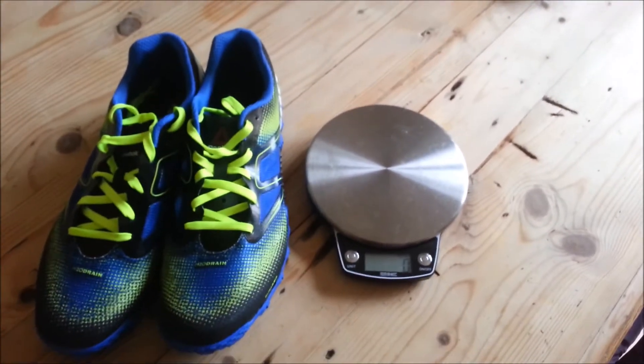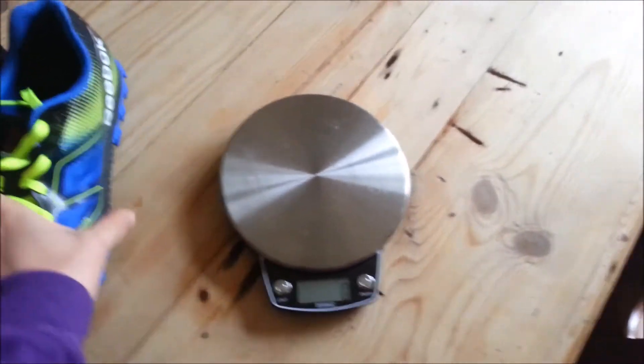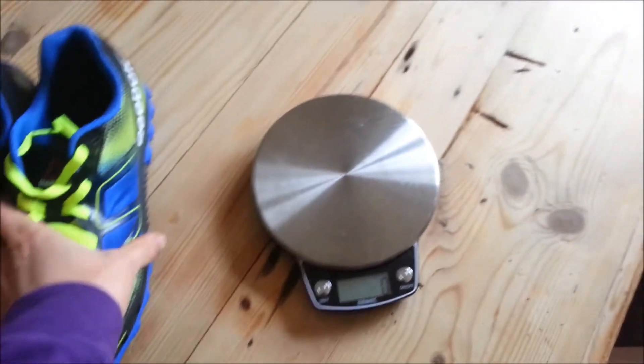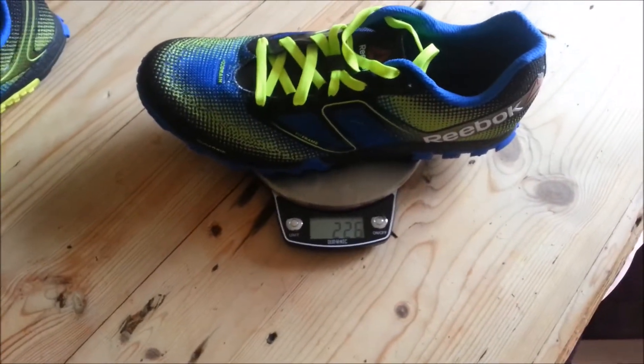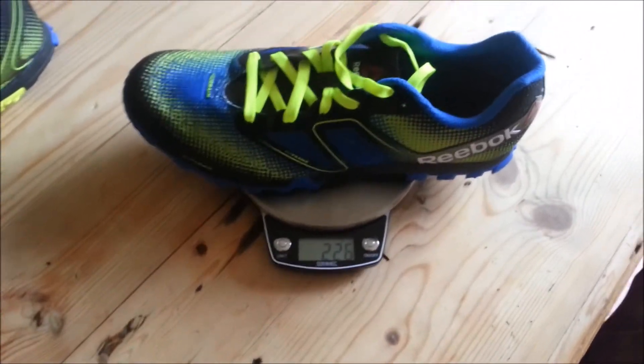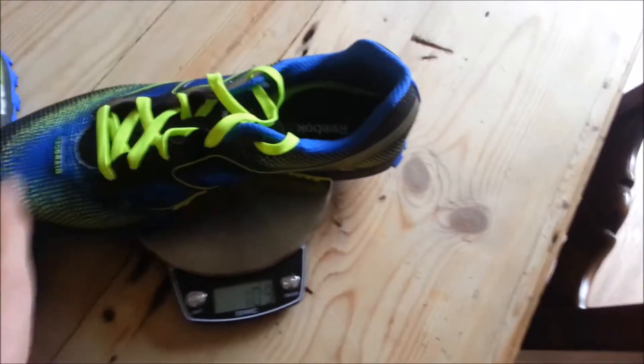What we're going to do now is weigh the trainers to see how heavy they are. These are a size 8, which is what most trainers seem to be weighed at, so it's the weight of a size 8. They come in at 226 grams each, just to be sure.